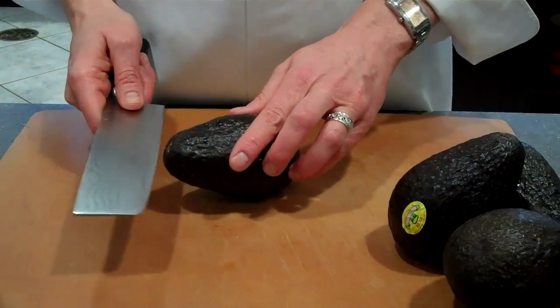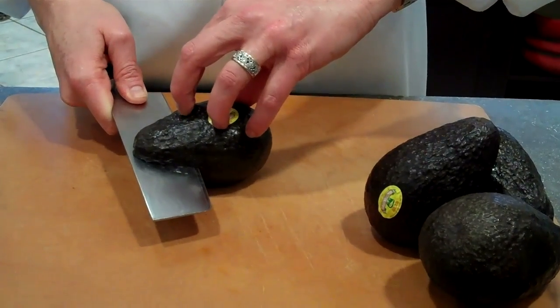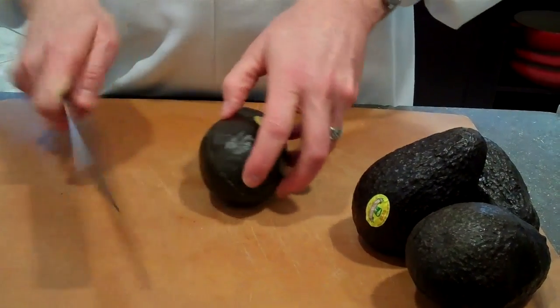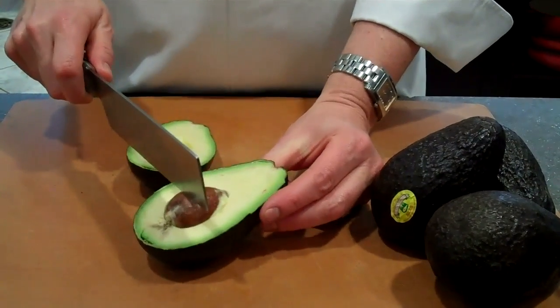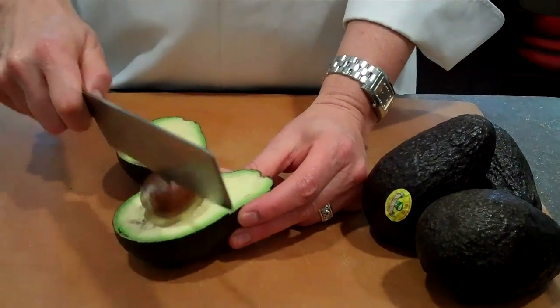So I'm going to take my avocados and cut them in half. What I like to do right on the cutting board is just take your knife and insert it to the pit and just turn the avocado around — cut them in half like so. To remove the pit, take your knife, just tap it gently into the avocado and twist.